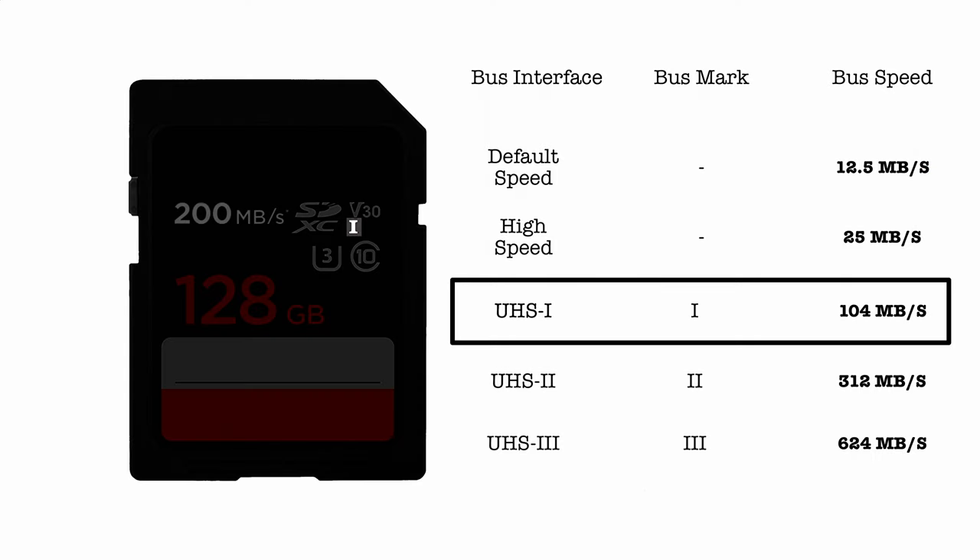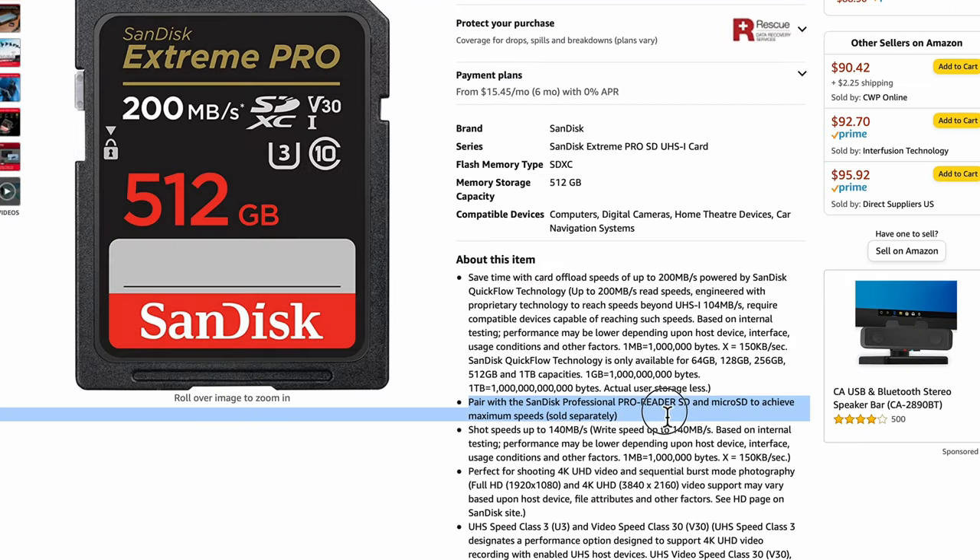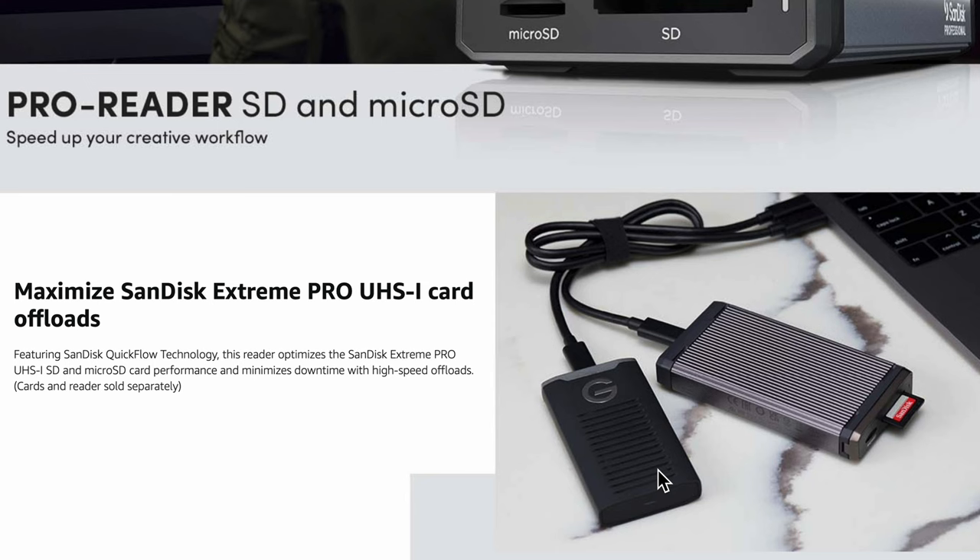We have a UHS-1 bus with a maximum of 104 megabytes per second. But wait — this card magically thinks it can go faster than the bus. SanDisk decided to create a card that can go faster, but only if you have their special card reader, which uses special software to access those read speeds. For an extra $80 or so, you can gain that advantage. But those speeds will probably never be available for any other device besides their special reader, since cameras are already moving on to UHS-2 and UHS-3, which are much faster than UHS-1.